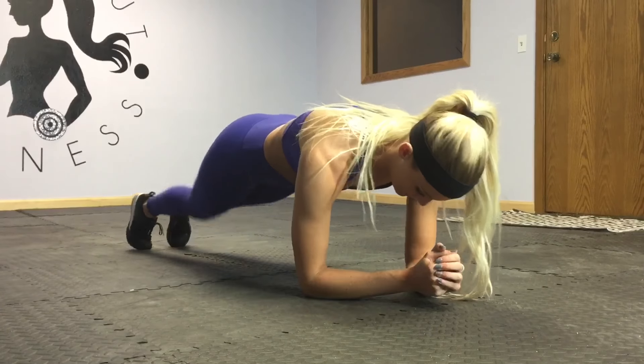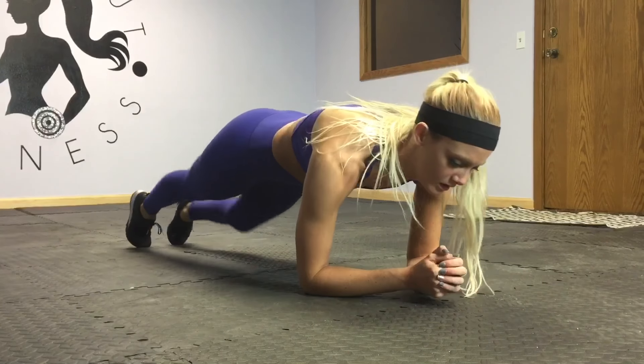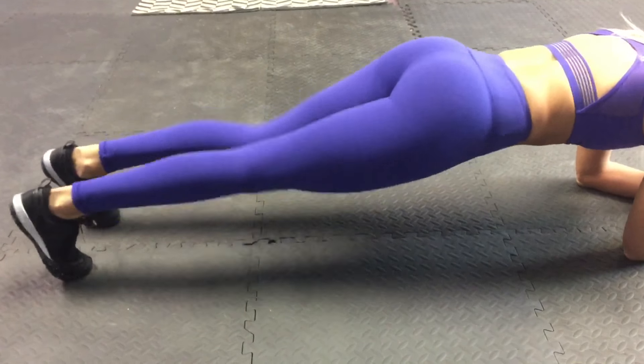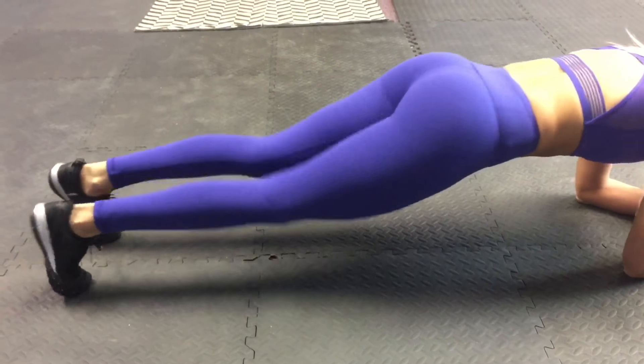Our last move in this first circuit is a low plank knee tap. Slowly and gently tap your knees on the ground. If you really take your time with it it's gonna burn more, and that is the idea. Keep everything nice and tight and in a straight line — no booties in the air or hips dipping in.